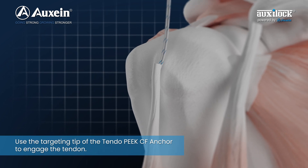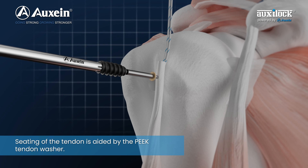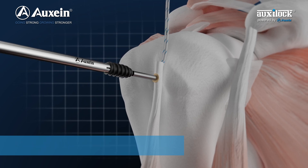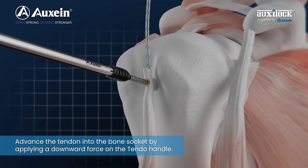Use the targeting tip of the Tendo Peak CF anchor to engage the tendon. Seating of the tendon is aided by the Peak Tendon Washer. Advance the tendon into the bone socket by applying a downward force on the Tendo handle.